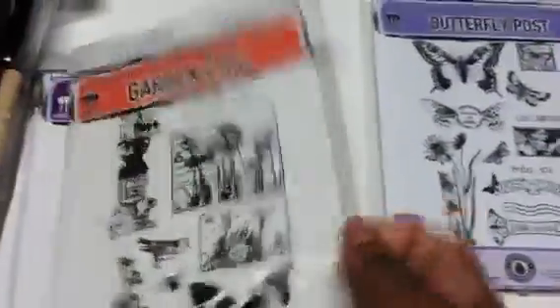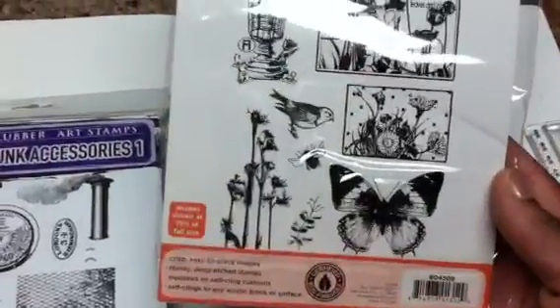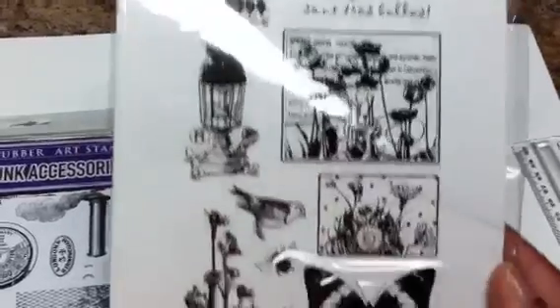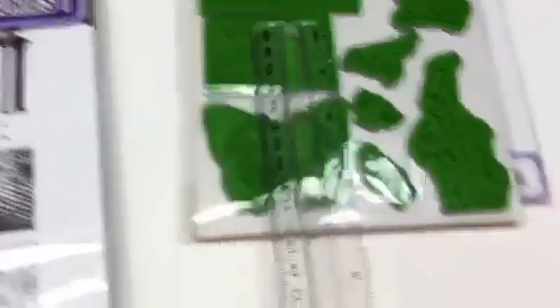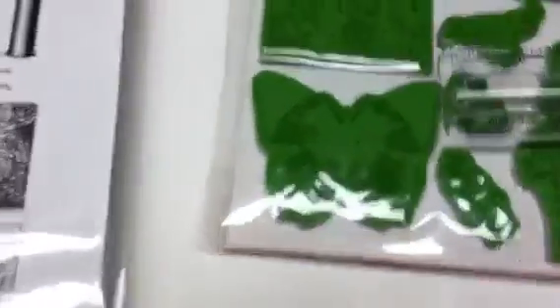I got this one called Butterfly Post and this one called Garden Chic. I got Garden Chic for two things: butterflies and the dress forms, rounded out by birds. I'm not even sure I noticed the flowers. Look at that one — huge butterfly, love it, and the little bird's not too shabby either.